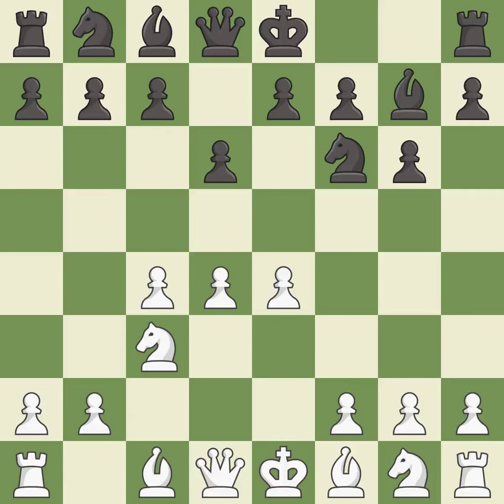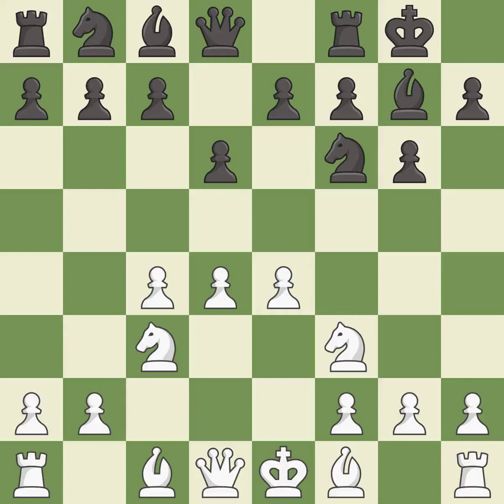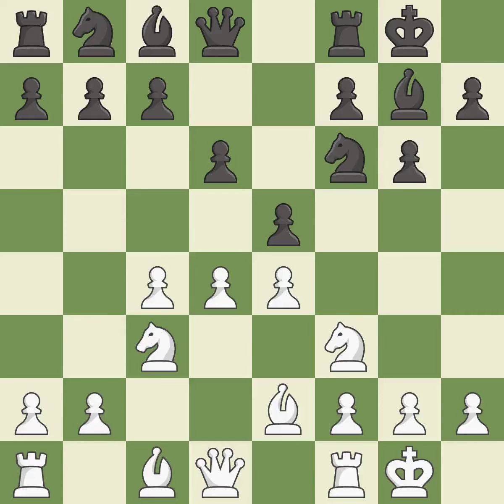D6 controls the E5 square and allows the light-squared bishop to develop. NF3 supports the D4 pawn and puts pressure on the E5 square. Castling gets the king out of the center and activates the rook. BE2 develops the light-squared bishop and prepares to castle kingside. E5 takes space in the center and immediately attacks the D4 pawn. Castling gets the king out of the center and activates the rook. EX4 opens up the center and captures the D4 pawn.